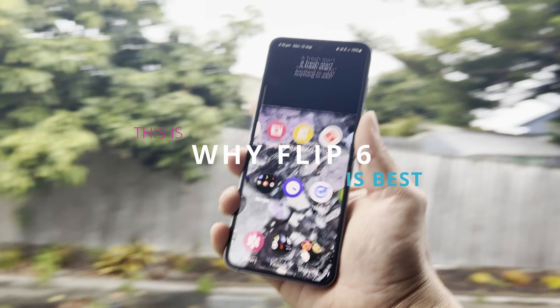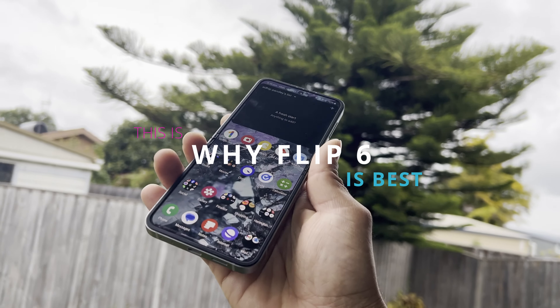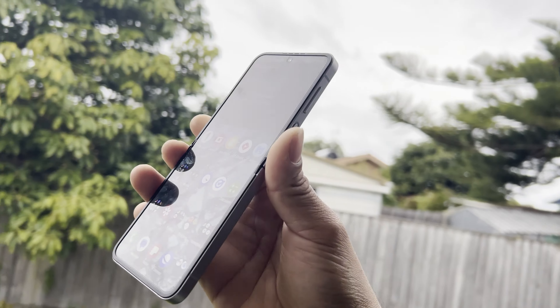Hi guys, welcome back to the channel. Today in this video we'll be unboxing the Samsung Galaxy Z Flip 6 and we'll try to compare this one with the last year's version.